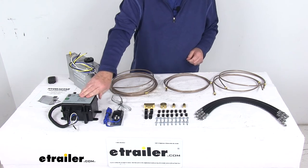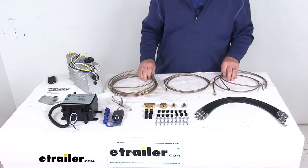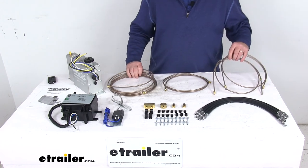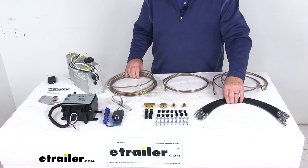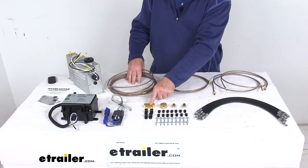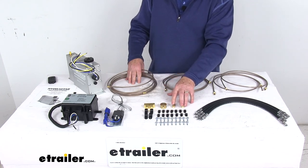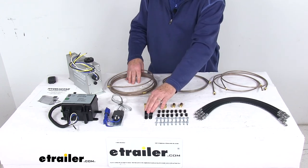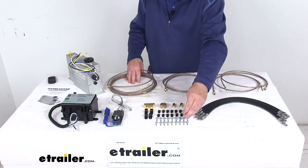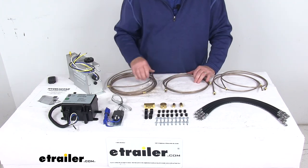The breakaway battery and breakaway switch are included in this kit. The brake line kit includes a 15-foot long brake line, a 6-foot long brake line, two 4¼-foot long brake lines, and four 18-inch male-to-male rubber flex lines. You'll also get one 3/16" brass X-fitting, one 3/16" brass T-fitting, two 3/16" brass union fittings, four larger ½-inch nylon hose clamps, 14 smaller 3/16" nylon hose clamps, and 18 self-tapping screws for installing the hose clamps.